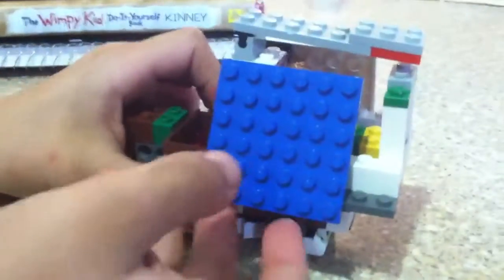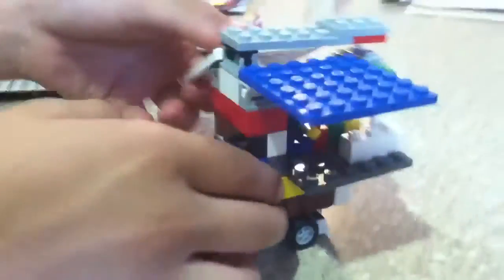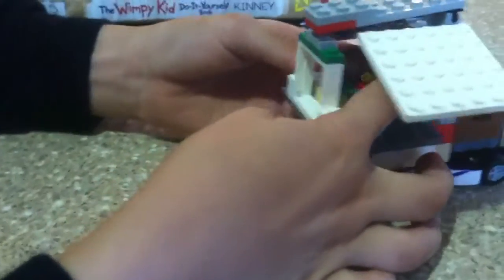First thing I want to show you is the swinging doors that go up, and we got the flux capacitor. If we move this guy out of the way, we got the flux capacitor.